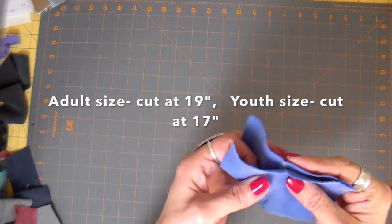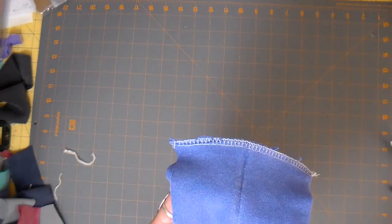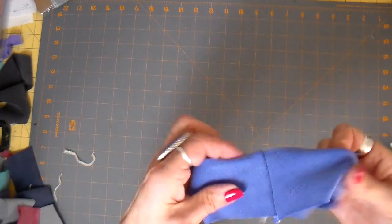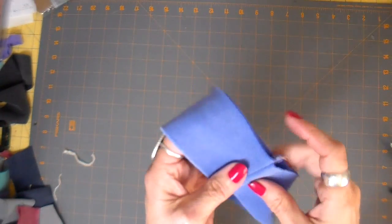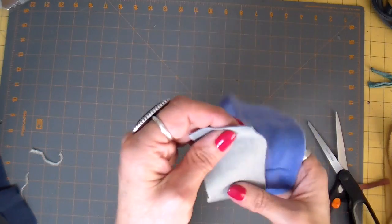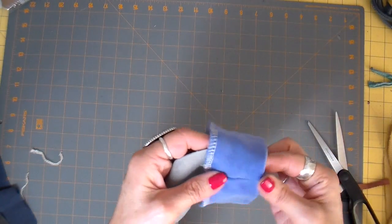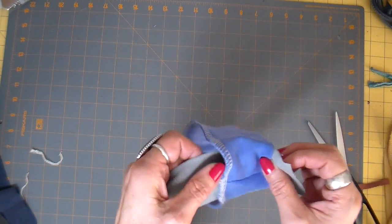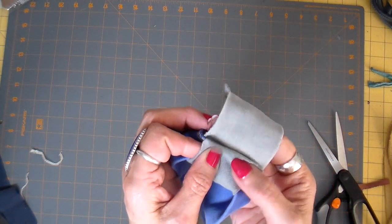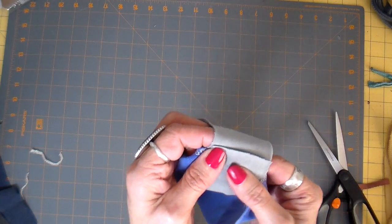This one is the wider one — I do two sizes. The adult is cut at 19 inches and the youth at 17 inches. Serging across that shorter side first, and then folding it on the natural fold. I like to add a little bit of contrasting fabric to this now, just folding it underneath there making it a little bit tight. I'll take this to my regular sewing machine and just stitch that across.